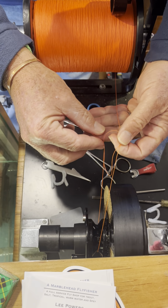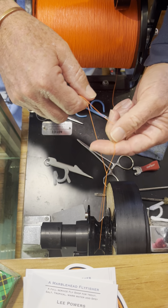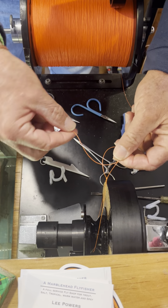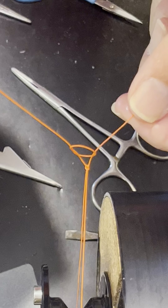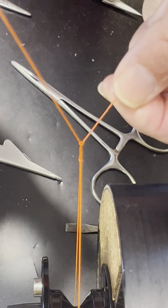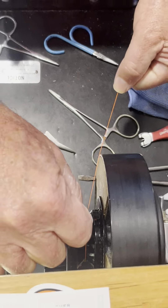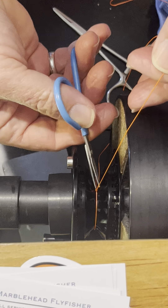Arbor knot — my version of course. Going slow and making sure it's right the first time as we cinch it up fairly close. The tension is drawing it down so it doesn't burn. Once I know it's in good, trim it in fairly close, but it doesn't have to be super tight.